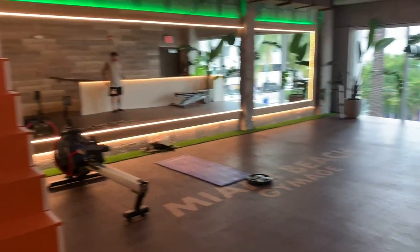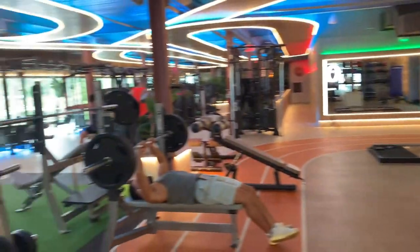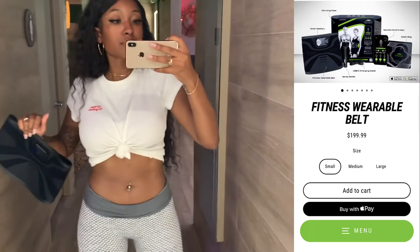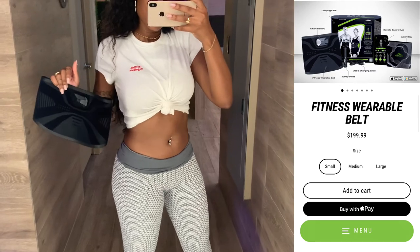If you're ever in Miami, make sure to stop by Gymage — it's on Lincoln Road. You can get a one-day free trial if you're a Miami resident, and the day pass is only $20, so definitely worth it. The locker room was very nice and clean.